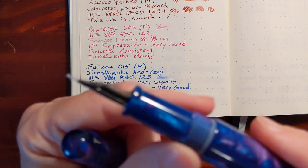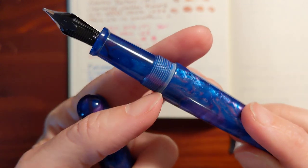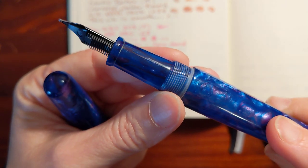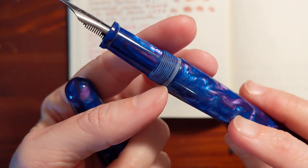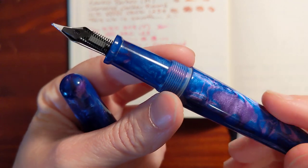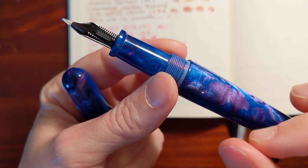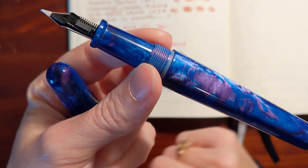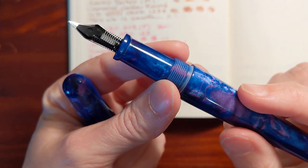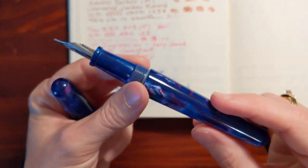There's the threads. One of the things I noticed on the threads — and I noticed this in the picture when I bought it — is that they're just not super glossy like the rest of the pen that has been polished. I might get a little silicone grease, the liquid kind from my TWSBI pen, and put a little on here, but now that I think about it I don't know how it would react with this resin, so I'm not going to do that — I don't want to take any chances.